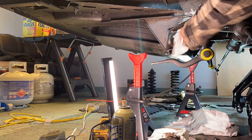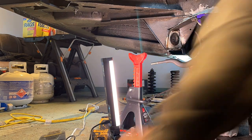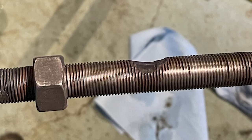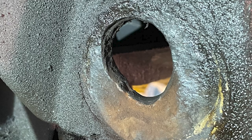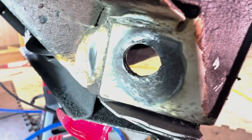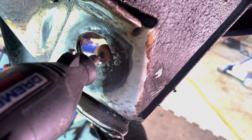Next up I needed to clean up the frame where the new radius rods and bushings attach. All was good on the driver's side — just needed some wire wheeling and some fresh paint. The passenger side, however, was a whole different story. The old bushings had long given up and the rod was literally sawing its way through the frame. I needed to make the hole round again, so I used a piece of copper plate as a backdrop to weld in some filler material — the weld would not stick to the copper. After some filing and grinding, I had a nice round hole that fit the new bushing perfectly.